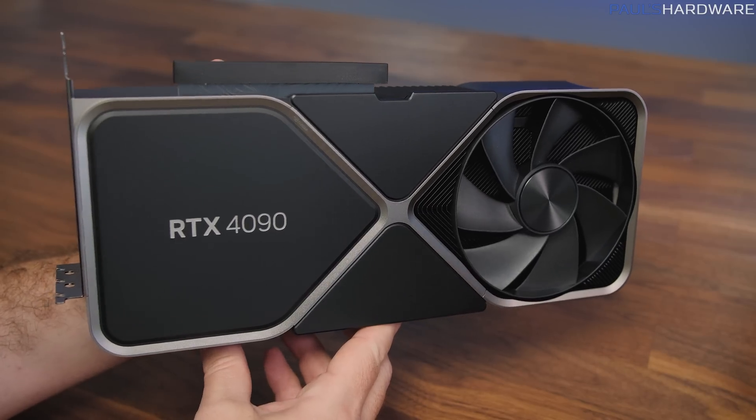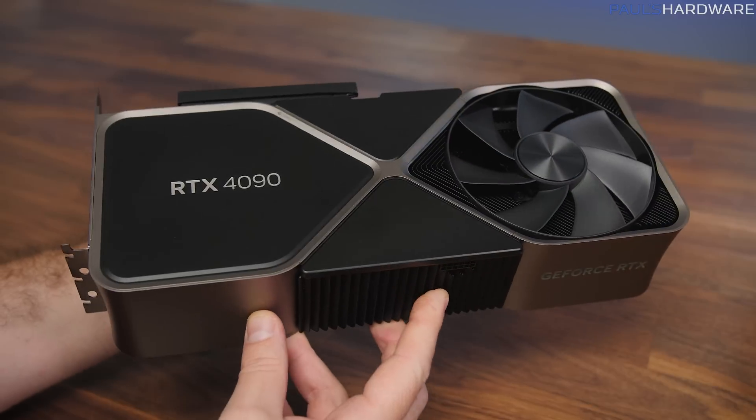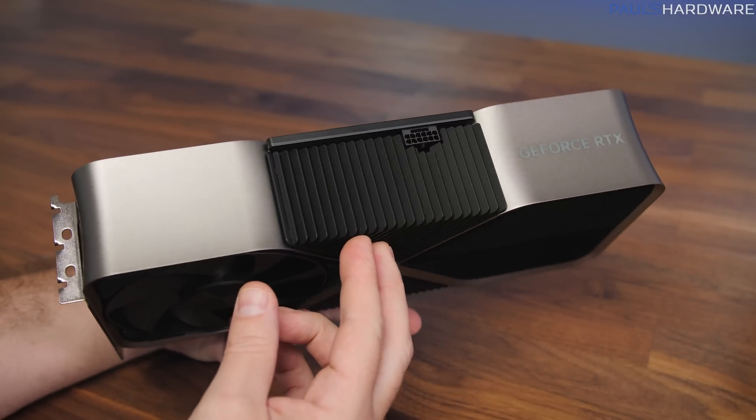There was a mighty deluge of reviews and benchmarks to peruse, which I will attempt to boil down for you today.